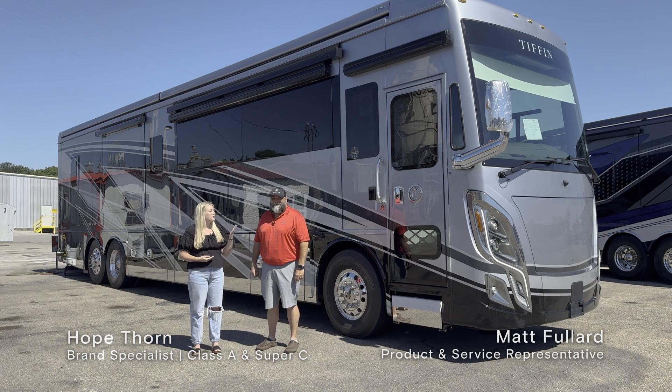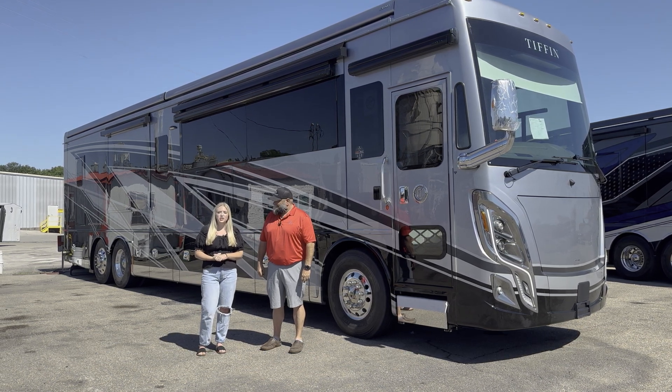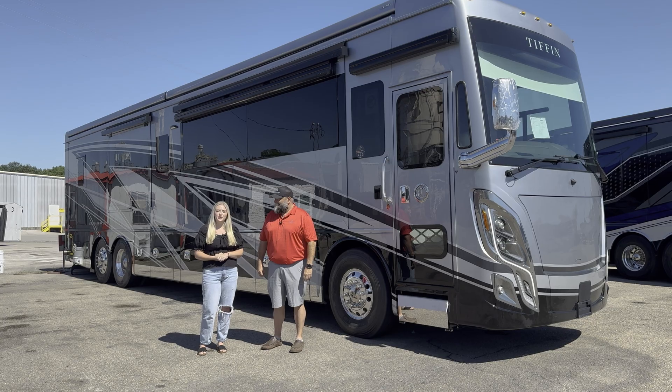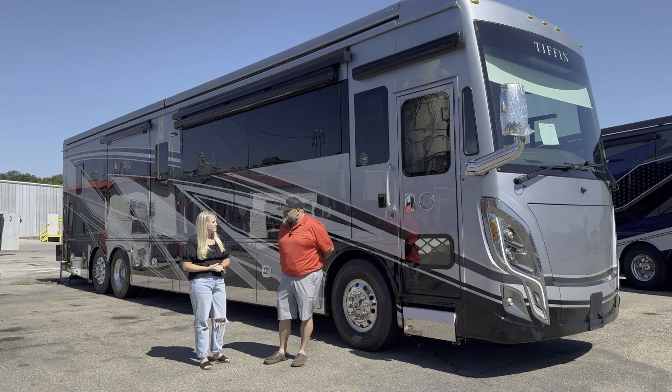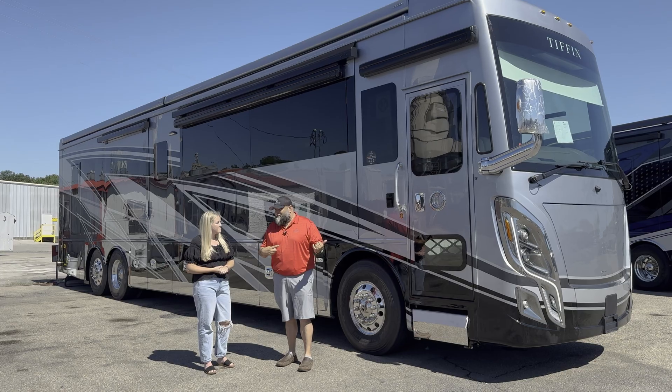Hey, it's Hope, and today we're with Matt Fullard in front of the 2025 Zephyr. Today he's going to be showing us some things that you may need to know about your coach. One of the first things would probably be how to set up their coach when they get to a campground, so let's go inside and take a look.